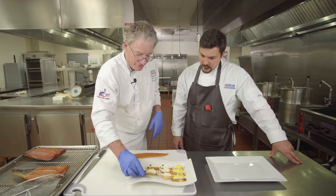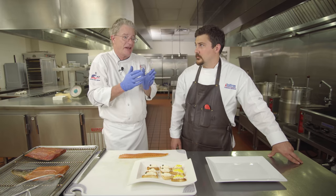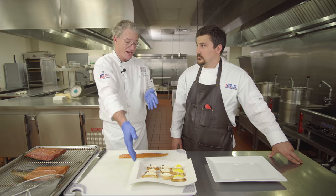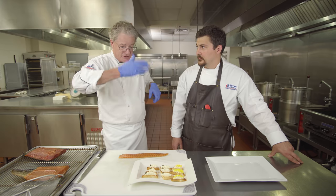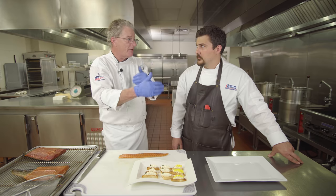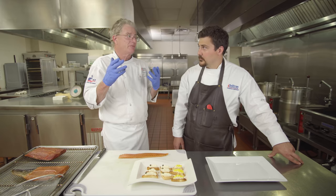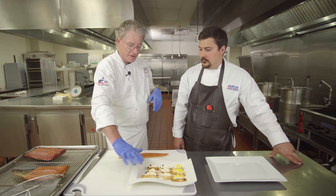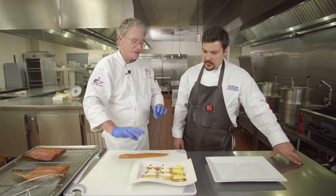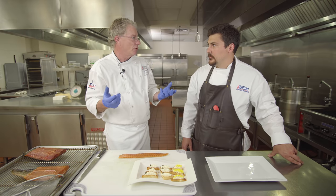Underneath that we've got toast points. This could be any white bread — sliced sandwich bread, a French loaf, or a baguette. With sliced white bread, cut the crust off, cut them into diagonal triangles, and toast them in the oven at 350 degrees, lightly toasting each side. It makes a nice crunch to go with something smooth, balancing the texture.